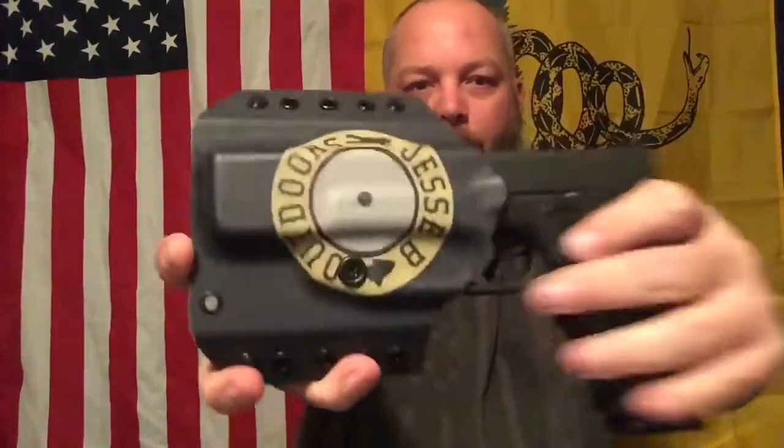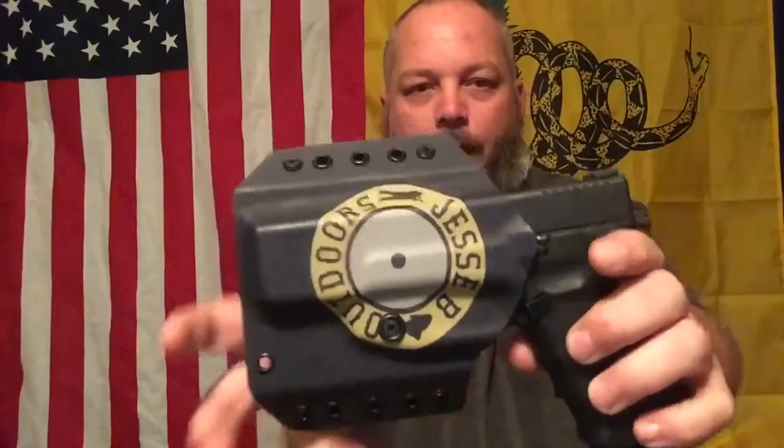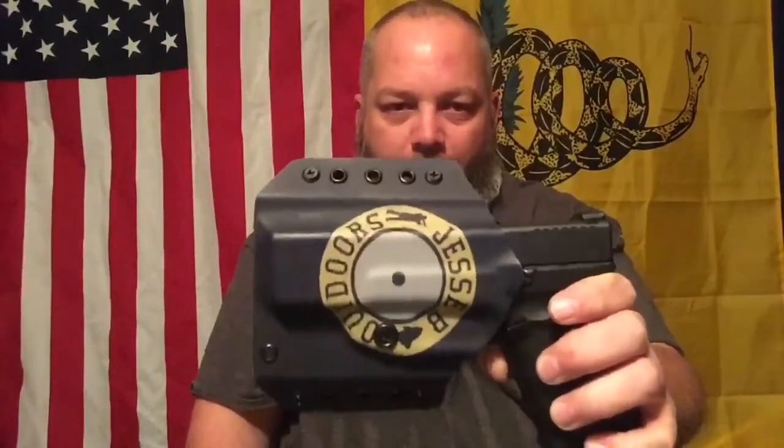Another thing I'd like to show you is the retention. I'm going to take it off real quick — listen to that click. That's a nice audible click and this thing is not going anywhere. You can shake it and it ain't going nowhere. Like I said, I might have to loosen it up a little bit because it's a little tight.